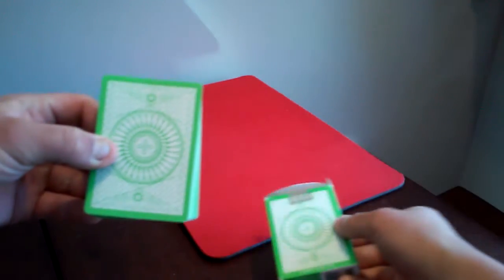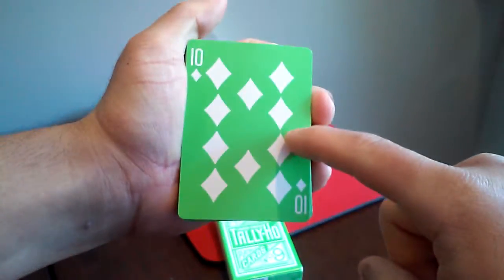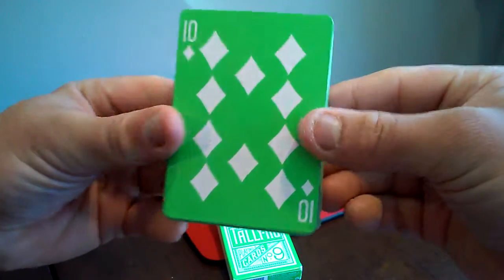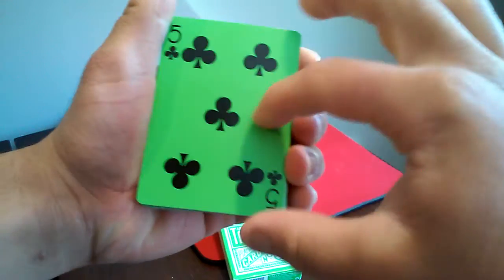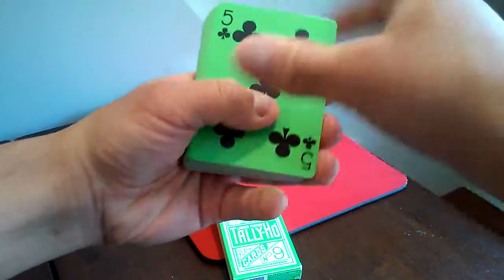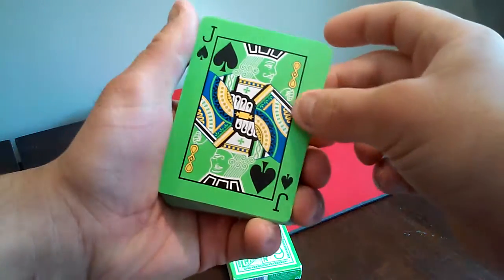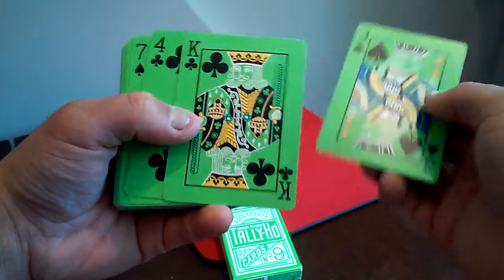Now I'm going to show you the deck — I already took it out of the box. The back matches the box itself. Pretty nice. Here are the faces of the cards — it's green, I love the green. The white and black look outstanding on the deck. The court cards look great too, with yellow, green, and black — very colorful.